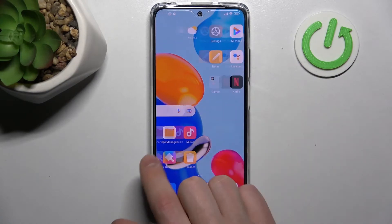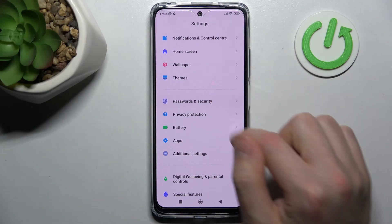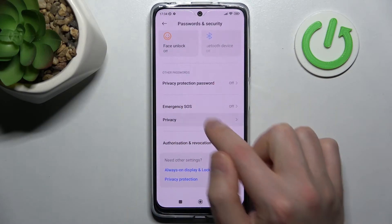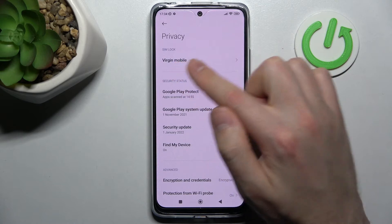Firstly, open your settings and then scroll down and find the password and security option. Here I choose the privacy option, and here the first block in the list will be the SIM lock block.